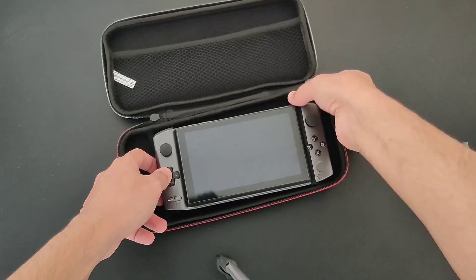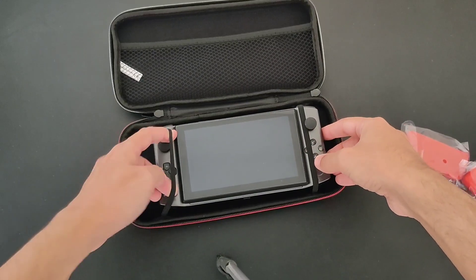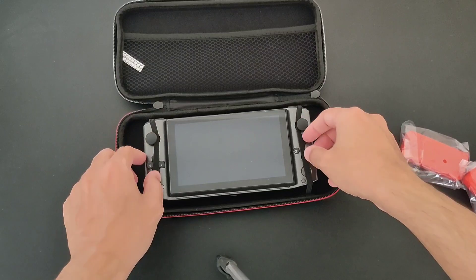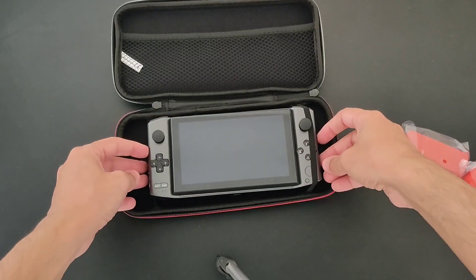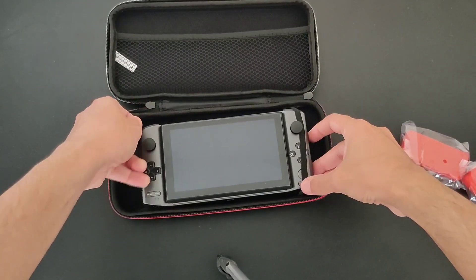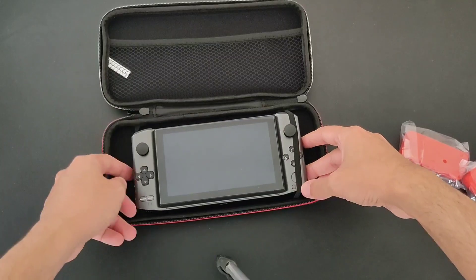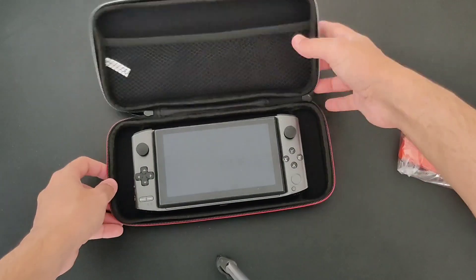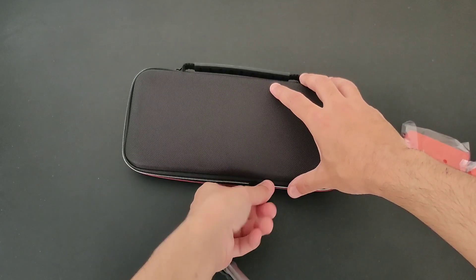I hope that doesn't mess with it. Let's put it right here and this one right here. It's gonna bend the analog a little bit, so I don't want to do that. Maybe it works better on the other side — let's try it this way, hopefully it's gonna work. Almost... no, it's not gonna work, so we'll just leave it like this.